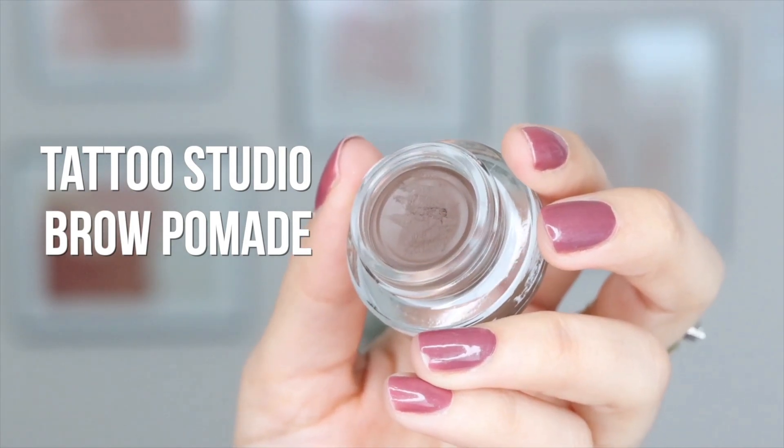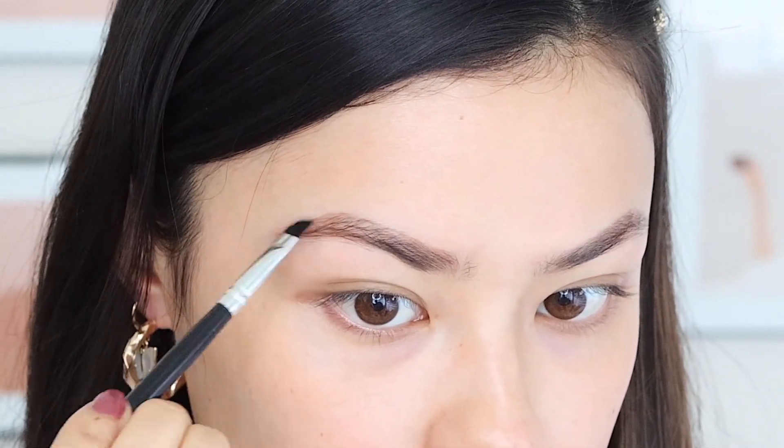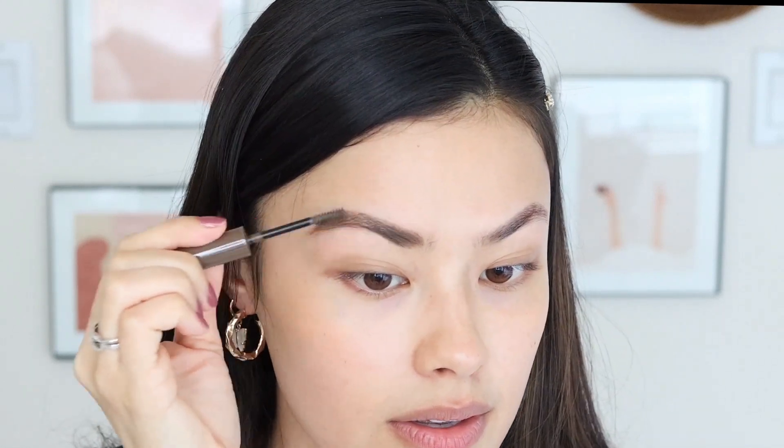This is the brow pomade, and I basically just kind of create the shape of my eyebrows using this. Then I go in with my Brow Fast Sculpt — I use the shade 257, also medium brown — and I just run this through my eyebrows really quick. This is just to give the rest of the hairs a little tint and also just kind of keep everything in place. When it comes to picking a shade for my eyebrows, I usually opt for something that is a shade or two lighter than my natural hair color, because I feel like it blends in better with my natural features.